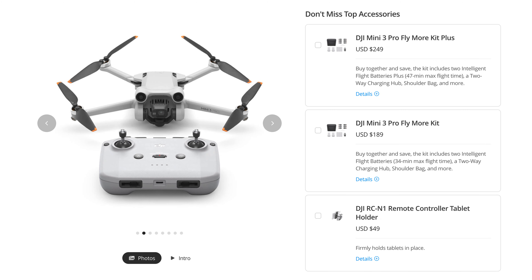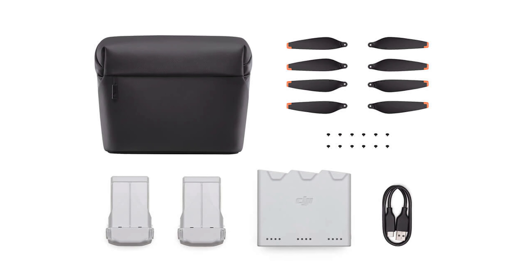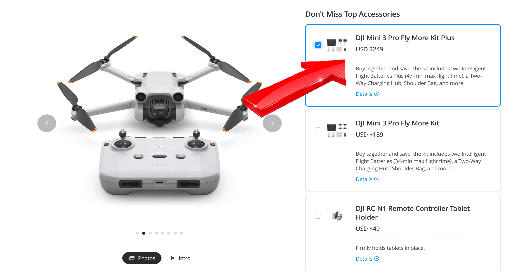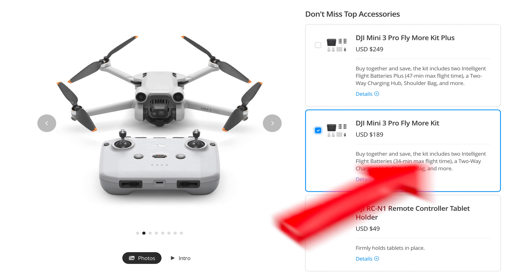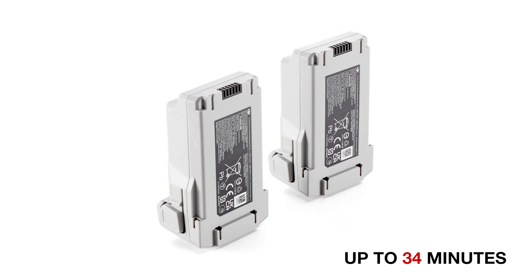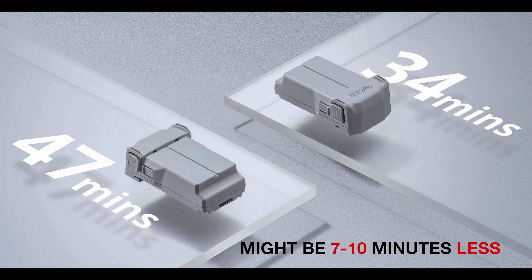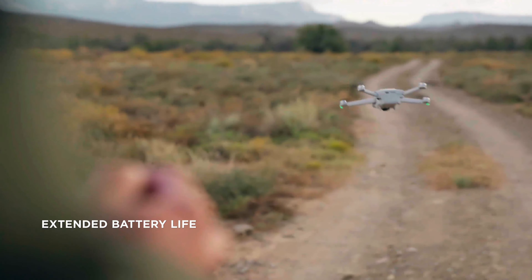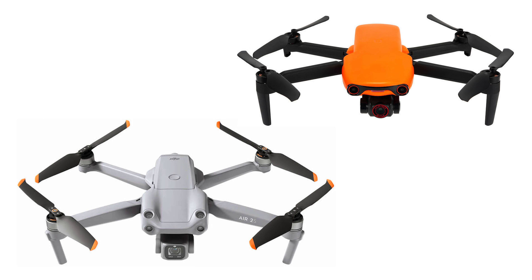Let's move on to the Fly More kits. These kits are exactly the same except for the battery types. They both come with a shoulder bag, four pairs of propellers, a charging hub to charge your remote controller and three batteries in sequence, 12 screws, a data cable, and two batteries. It's worth spending the extra money because you'll get two batteries that fly up to 47 minutes each versus two batteries that fly up to 34 minutes each. In real-world flying situations, these batteries might be 7 to 10 minutes less than advertised due to wind and how you fly the drone. Having extra battery life is not only important, but it's one of the primary advantages this drone has over compact drones like the DJI Air 2S or the Autel Nano Plus.